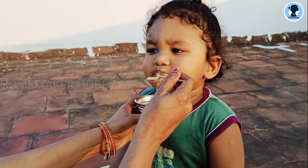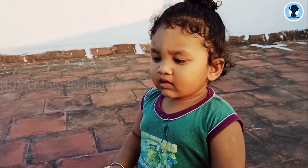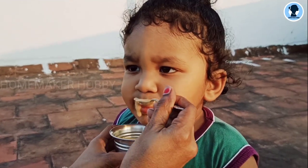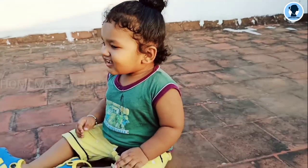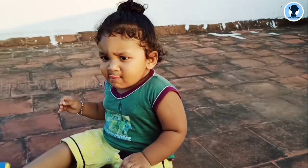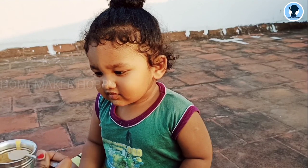Hi! Welcome to Homemaker Hobby! This is our channel. We will see an evening snack recipe for baby. If you want to see an evening snack, or even at 11 o'clock, we have a very simple recipe for you.